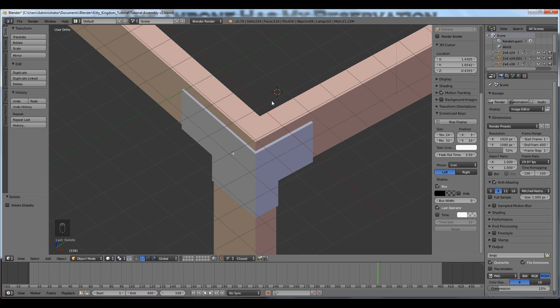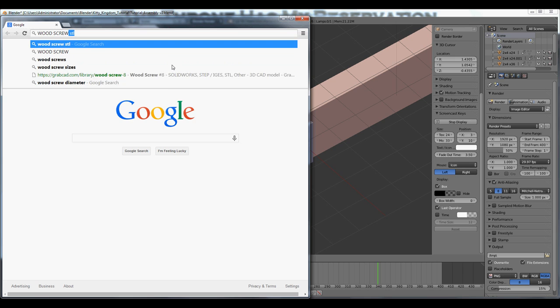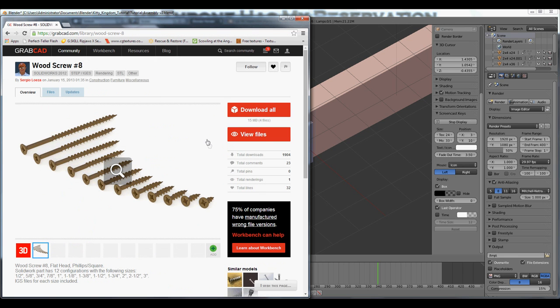I used a screw since this is wood. You can modify a bolt to look like a screw, model a screw from scratch, or you can import STL files. STL is a relatively common shared file format among engineers, designers, and drafters. I did a Google search on 'wood screw STL' and found a website called grabcad.com, which is a good website. If you use anything there, look for any licensing requirements — I would credit the author. You have to register to download but it's free.